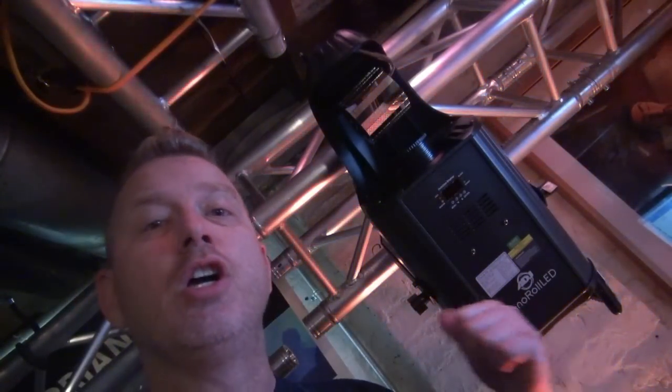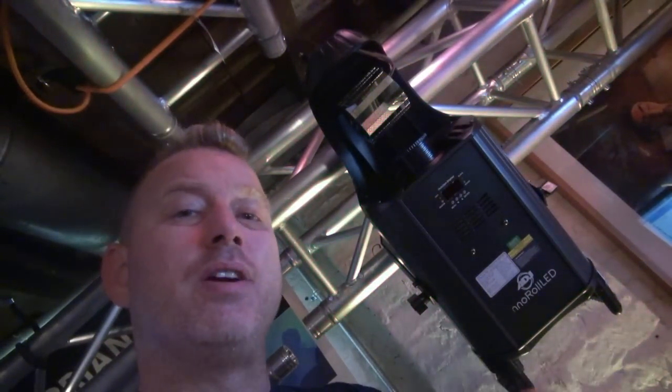50 watt LED source. Gobos, spice, shakes, spins. Here, go ahead and take a look.